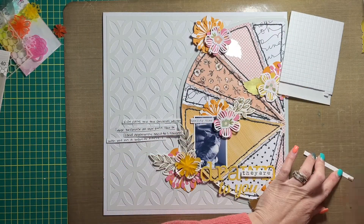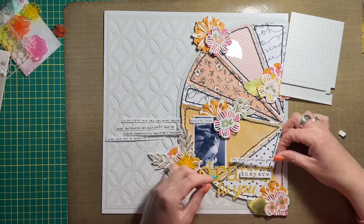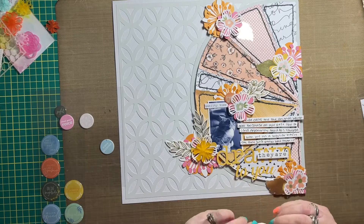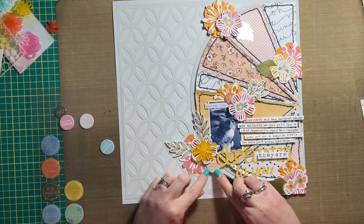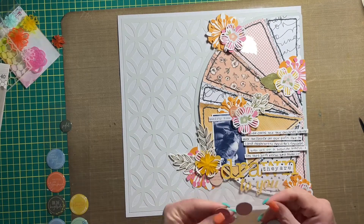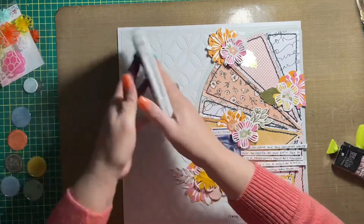Last but not least, I'm adding some journaling. I'm using some foam squares to pop them up just so they stand above the stitching in the background. I also pulled out some gold foil paper from Close to My Heart — the gold foil accents in the Jen Hadfield embellishment pack really inspired me to bring in more gold accents. So I cut some leaves from that gold foil paper; that will be linked in the description box below. I glued them to the layout with my Tombow Mono — or possibly my tape runner, I'm not entirely sure.